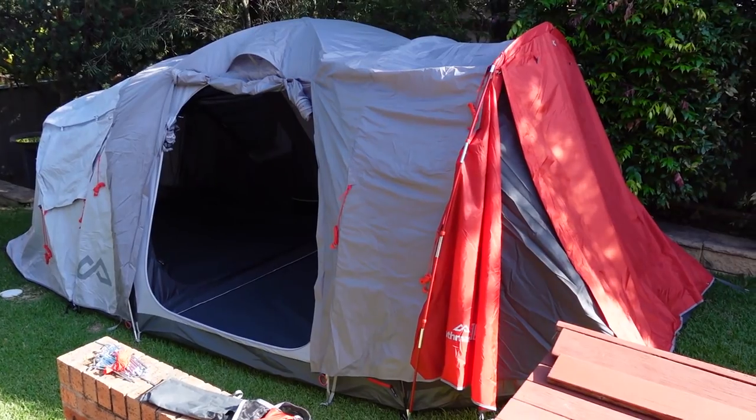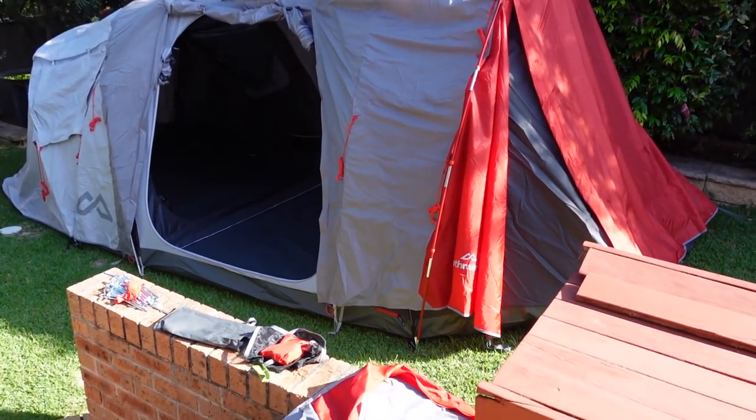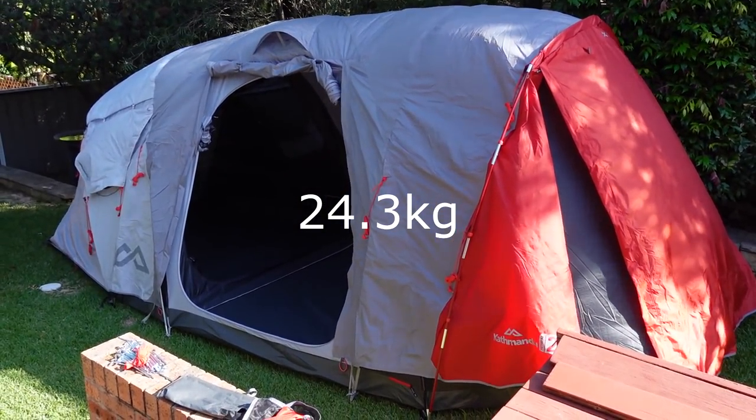It's a five-person camping tent as opposed to a hiking tent — you're not supposed to carry this, because the tiny little bag it comes in weighs — really heavy. You wouldn't want to take it anywhere.